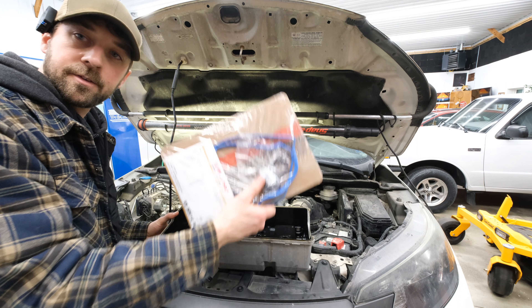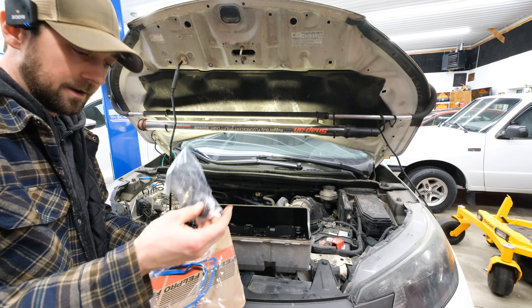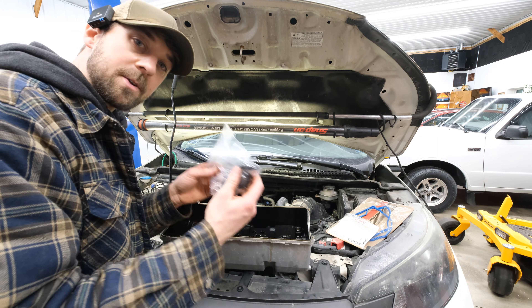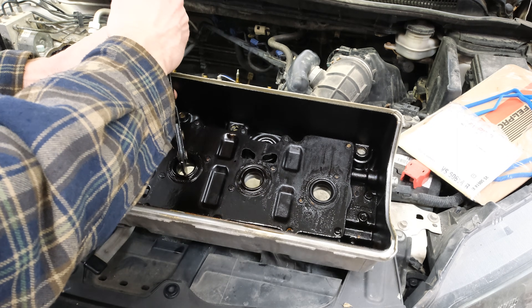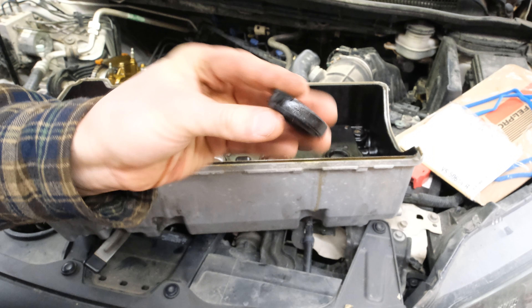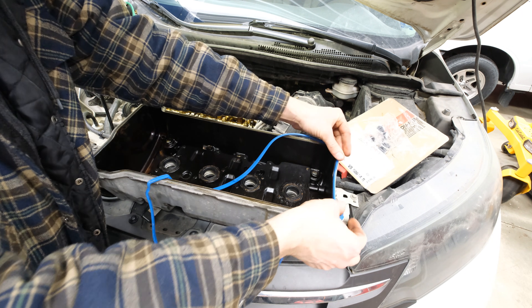Next up, install the valve cover gasket. There are a couple of little grommets you've got to put in there that go over the spark plug tubes. Don't forget those — if they leak, they'll leak oil down into the spark plug tube and foul up the coil packs. Use a seal puller to get in the groove; don't go too deep because you don't want to mar up the surface of the valve cover. Work your way around and they pop right out. Pop the new ones back in and push them in, then install the new outer gasket.